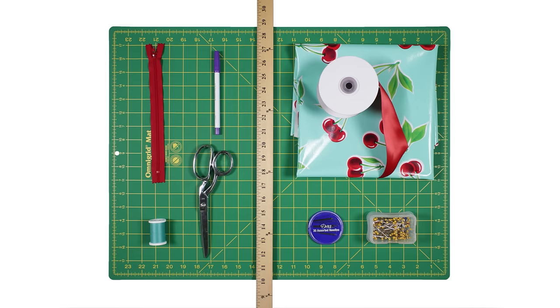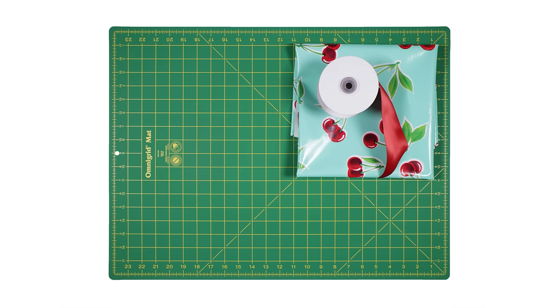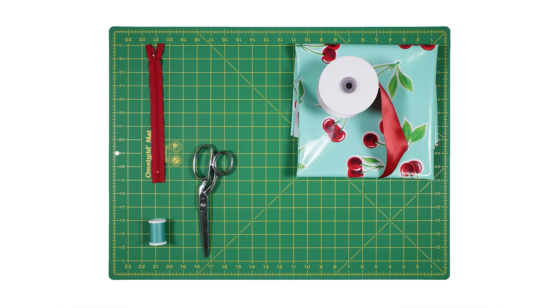So let's get started. The materials you'll need are 1 yard of oil cloth — I'm using Aqua Stella oil cloth fabric — 2½ inch wide satin ribbon, thread, fabric scissors, a 9 inch zipper, a ruler, a fabric marker, ballpoint pins, and a hand needle.